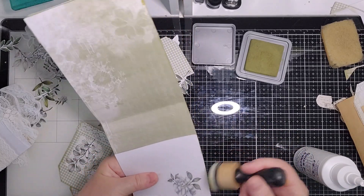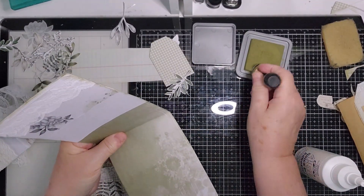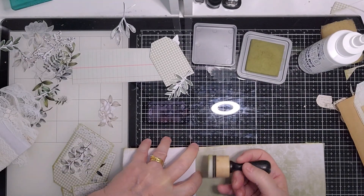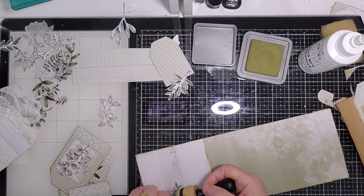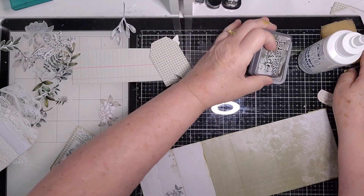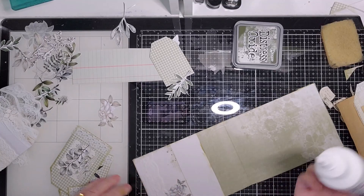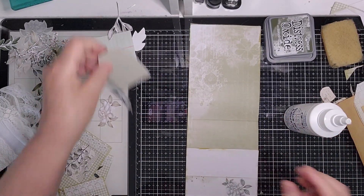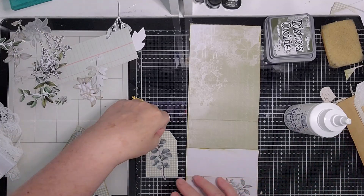I should have thought about decorating the pockets before I stuck them down — never think of these things before I do them. I think this is because I'm still not in the habit yet, so I still feel like a newbie when it comes to making stuff. There's too much glue coming out. Okay, this is coming up — let's very quickly put a leaf on that one.